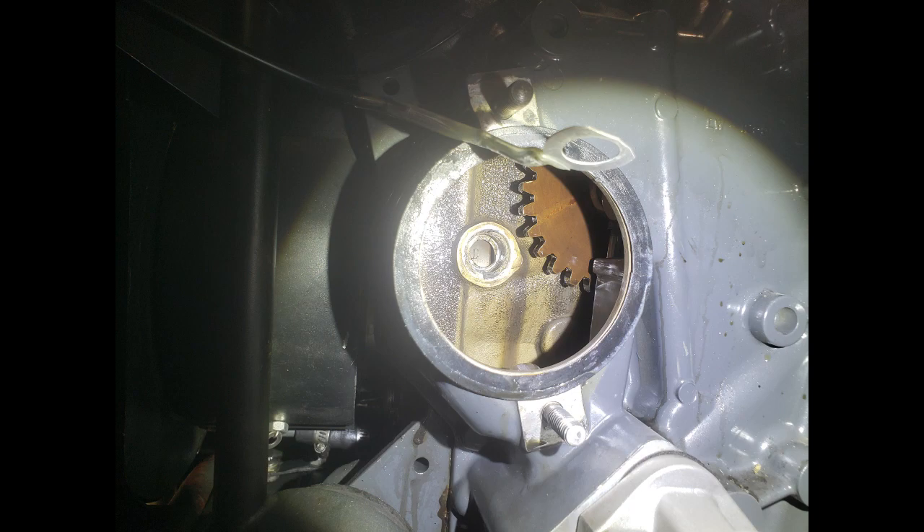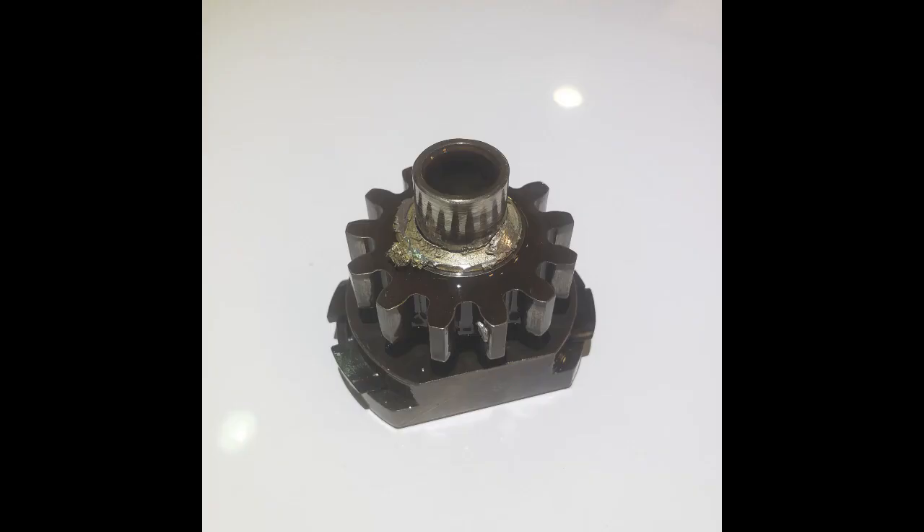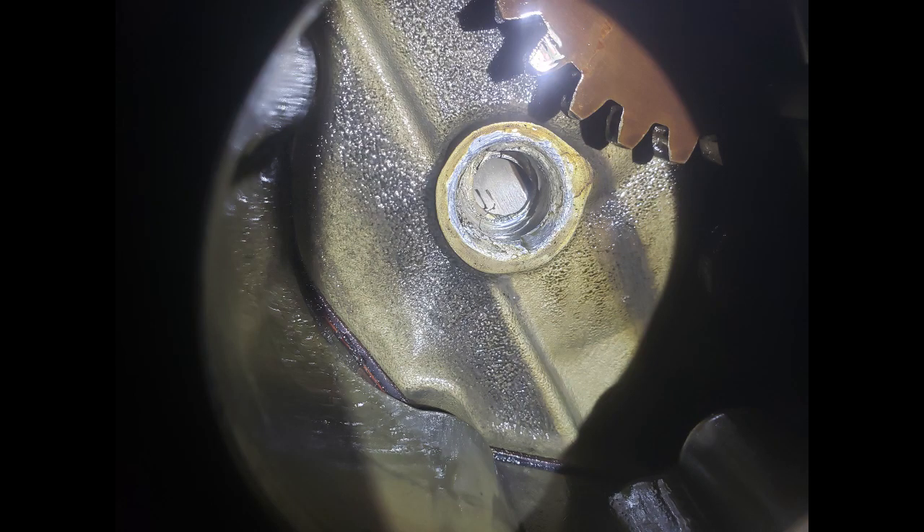But on reassembly, things just didn't look right. Researching a little further, we could see the drive gear had an extra ring of material from somewhere. Looking closer, it was clear that the bushing had spun. So this case is not going to be flying like this.